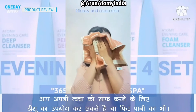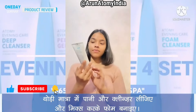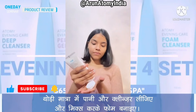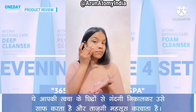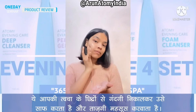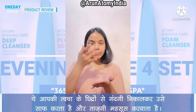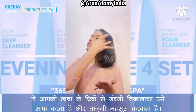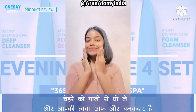Take a small amount of cleanser and water to make a rich lather and massage onto your face. This rich lather sweeps away all the dirt from your pores and helps to purify and refresh skin. Rinse off with water and there you have clean and glossy skin.